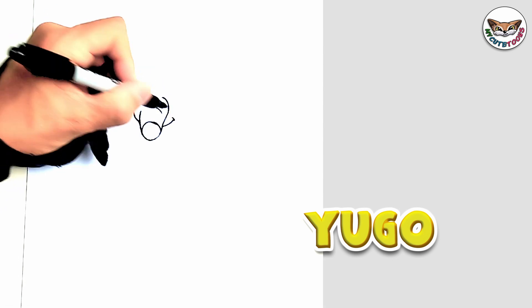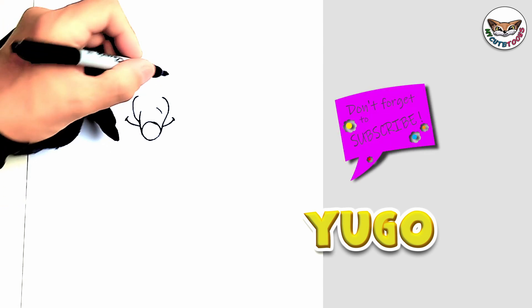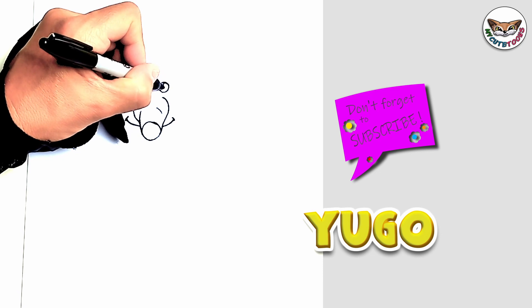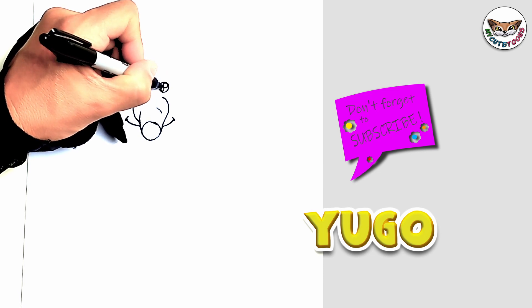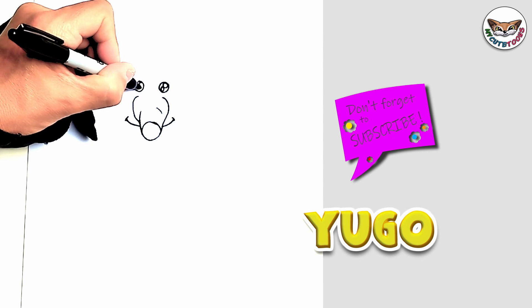Then right above the nose, or right beside it, we're just going to draw a little smile. And then right above, you're going to draw the eyes — two small eyes with two light reflections as well. And we're going to fill the eyes in.